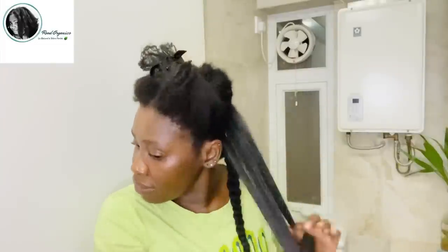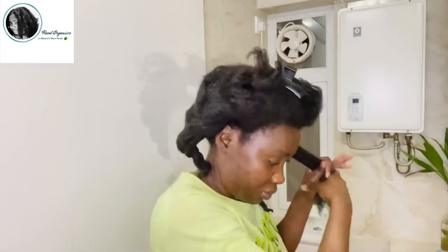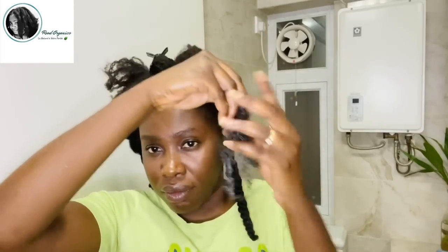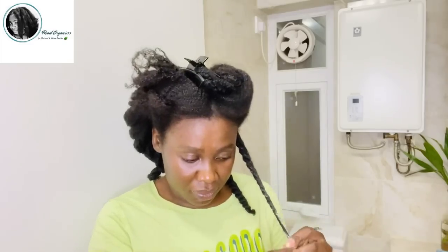Donc, maintenant vous allez avoir à peu près ma routine capillaire complète sur ma chaîne. Et donc, vous n'allez plus avoir à me demander ce que je fais pour avoir ma longueur parce que je ne vous cache absolument rien. Tout est sur ma chaîne. Et bien sûr, vous avez l'option de commander ces produits à travers ma gamme. Mais si vous n'avez pas le besoin de commander avec moi, vous pouvez les préparer chez vous. Et c'est comme ça que je me sens beaucoup mieux — quand je sais que même si vous ne commandez pas, vous pouvez préparer chez vous.